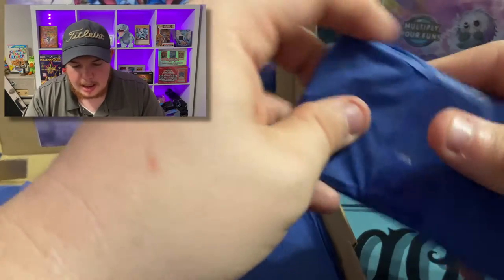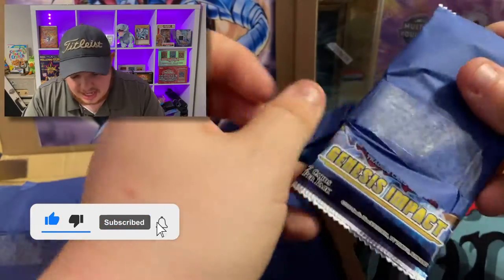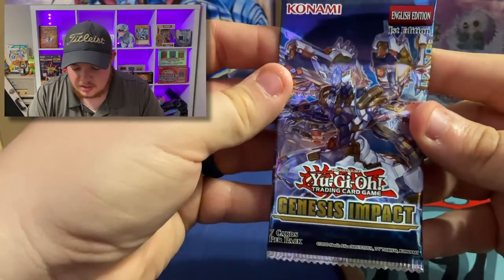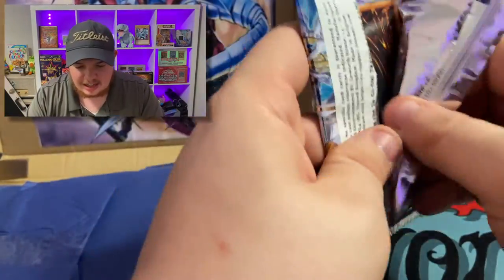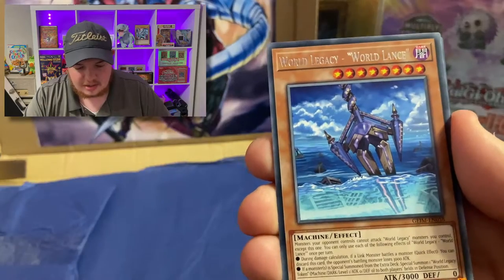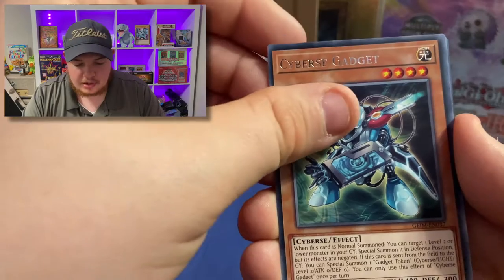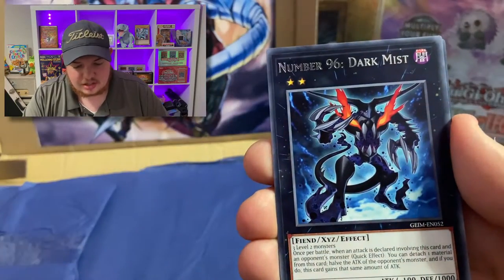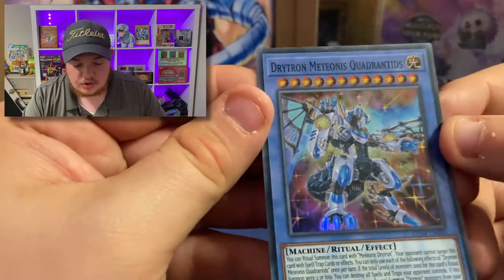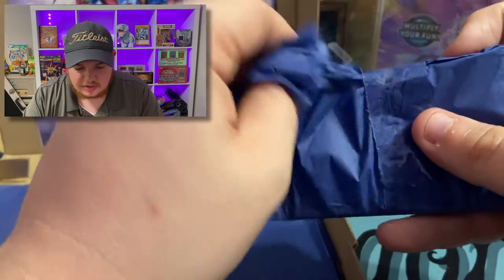Down to two mystery packs left. What is this? Genesis Impact — let's go! I really like this set. Can we get a Collector's Rare or one of the Evil Twins? We got Herald of the Ultimateness, World Lance, Damage Juggler, Cybers Gadget, Evil Twin Challenge, Dark Mist, and the Drytron Quaternids. Nothing crazy out of there, but that was still a lot of fun to open.